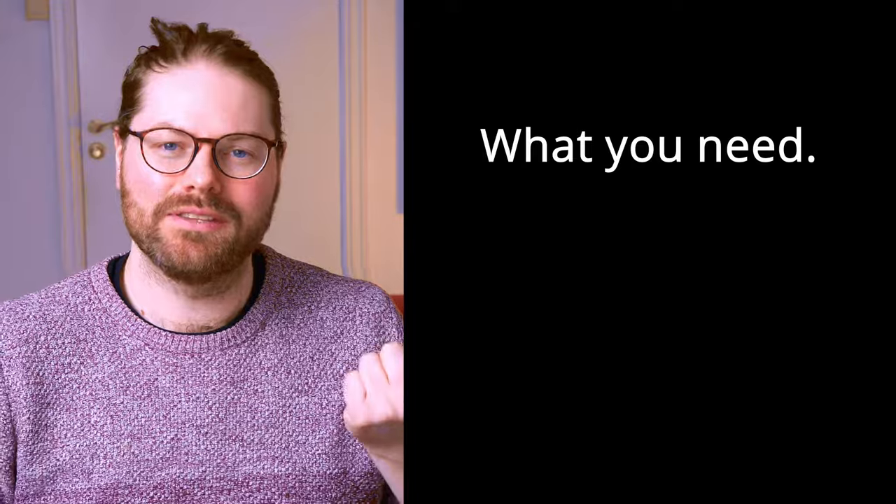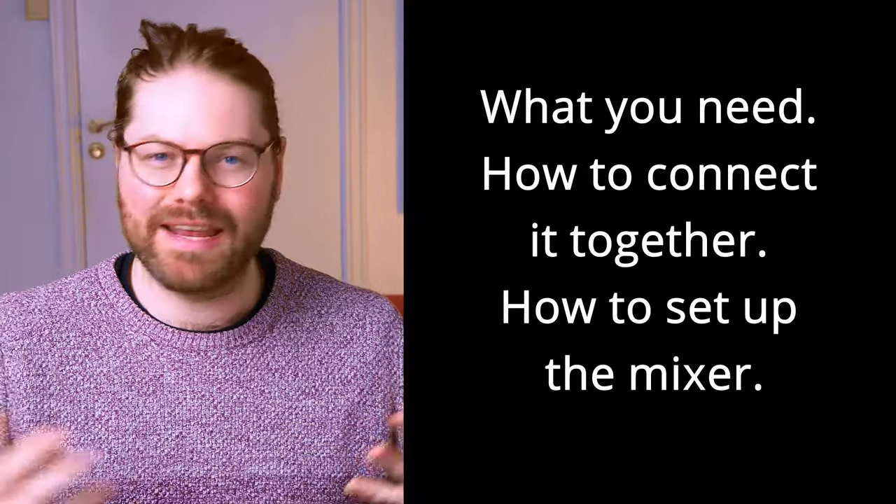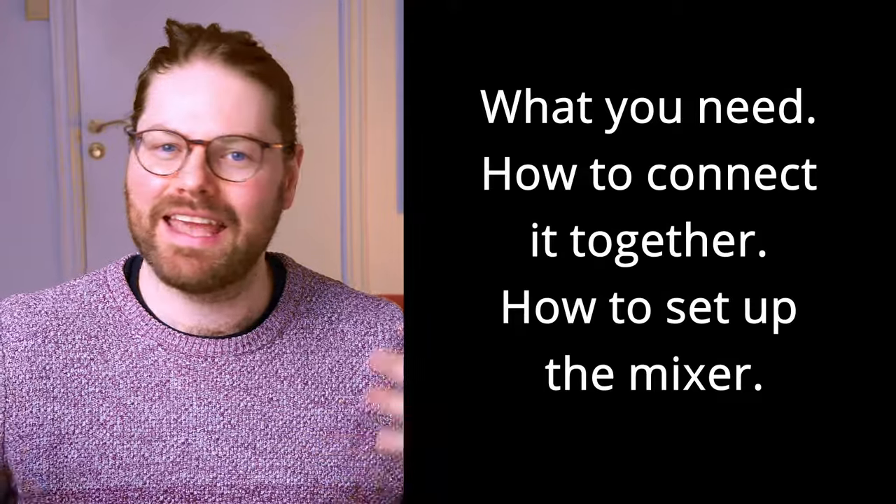I'm going to give you an overview of everything you need to get the system set up. I'm going to show you how to connect it all together so you're ready to go, and how to set up your mixer and tune your PA a little bit so that you're ready for any events — whether that's spoken word, music, conferences, whatever.